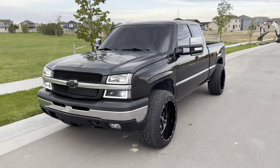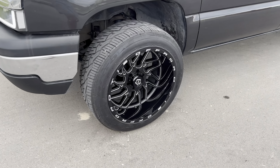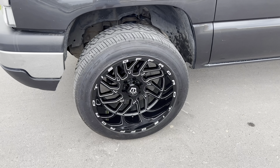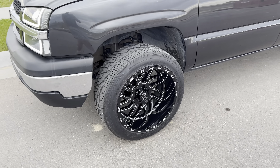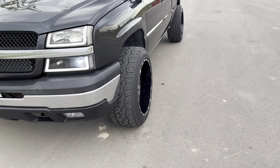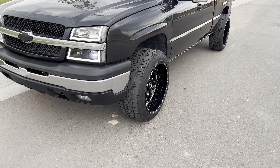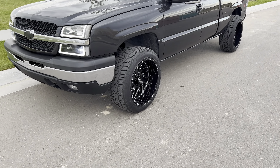On here right now I got TIS wheels — I don't remember the exact model — they're 22 by 12 with a negative 51 offset. As you can see, they're decently wide. No spacers on this thing; it's just the offset of the wheel that makes them stick out super far.